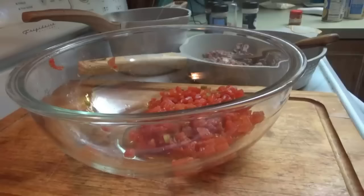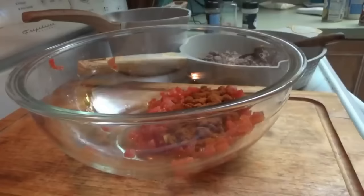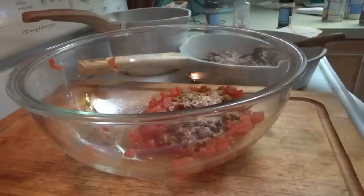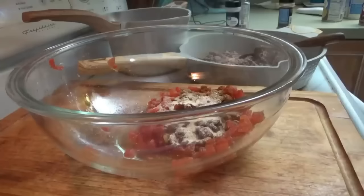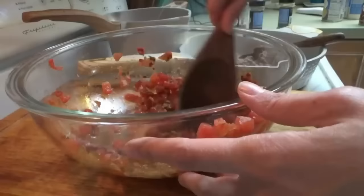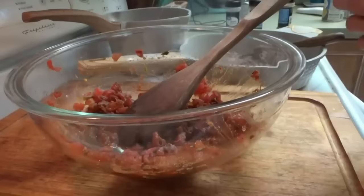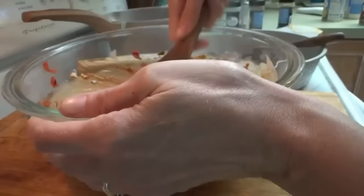I put in one can of drained Rotel. Now we're going to add two teaspoons of chili powder, one and a half teaspoons of ground cumin, a little bit of salt, a little bit of garlic powder — about half a teaspoon — and a teaspoon of red pepper flakes. We're mixing all this together. Now we're going to add sour cream — one and a half of these 16-ounce containers, so 24 ounces total. We mix all of this together.